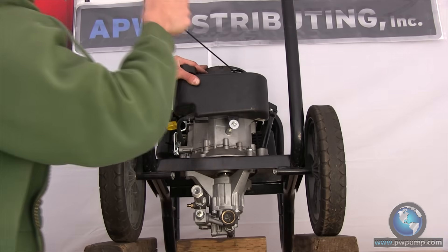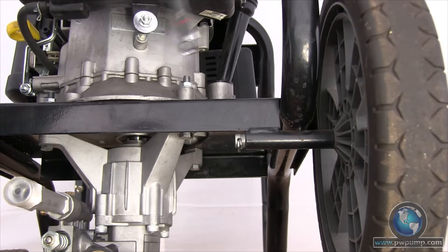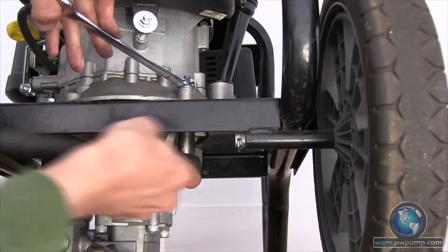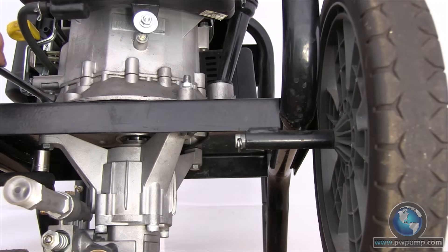Slowly pull on the pull start to determine if there is any binding between the engine and the pump. If there is no binding, then you are free to grab the half-inch line wrench and the half-inch socket and tighten down the mounting bolts snugly. Do not over tighten the bolts — just make sure that they are snug enough to keep them from vibrating loose while operating the machine.